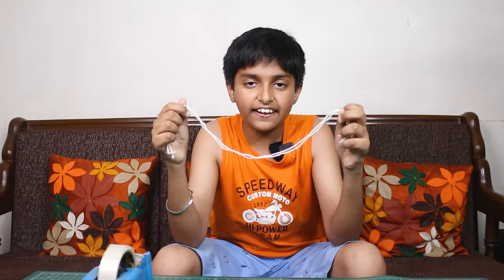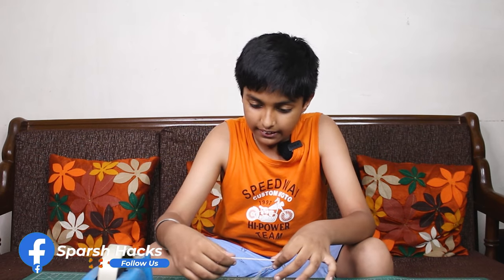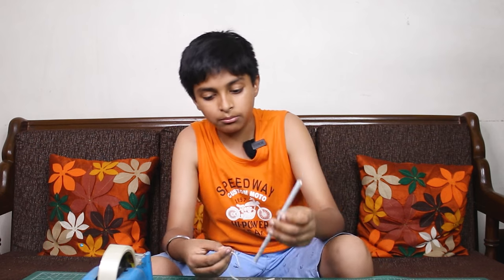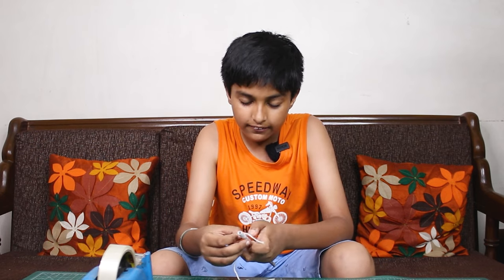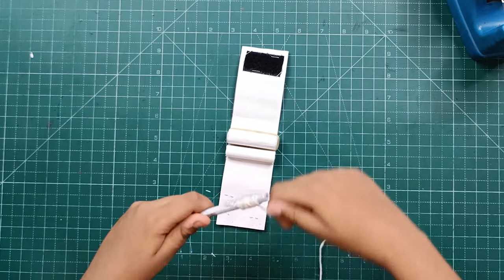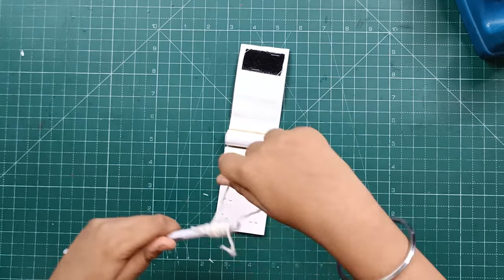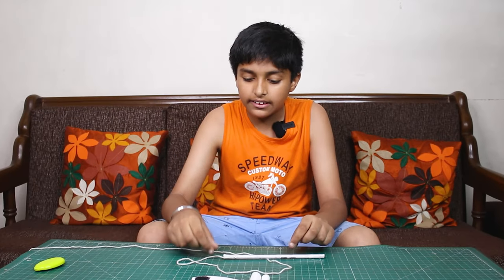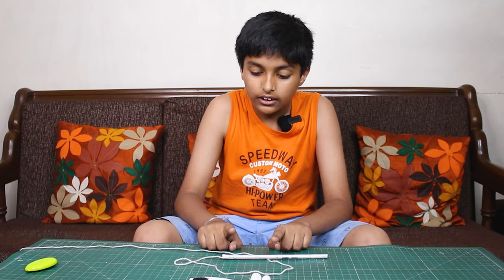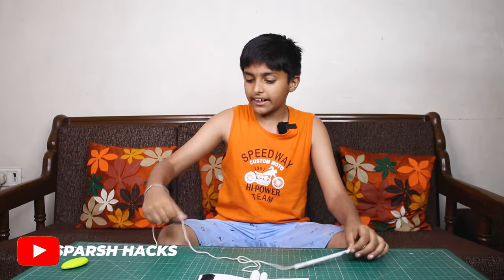We have taken a thread so that it actually looks like a web. If we put on the thread, we will tie it together, then we will tape it. Now we will wrap the thread. We have attached the thread here, and the other end we will leave loose.